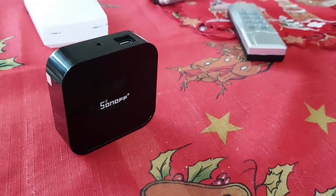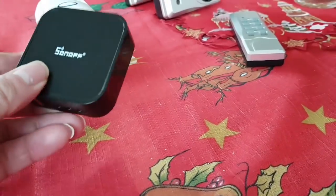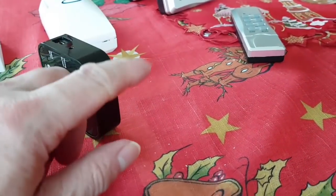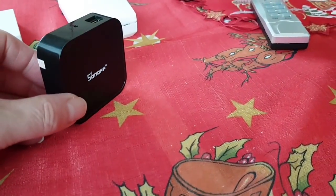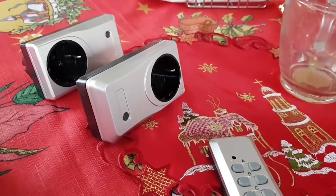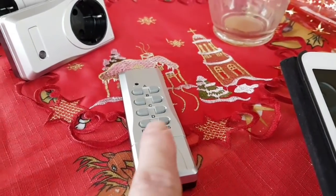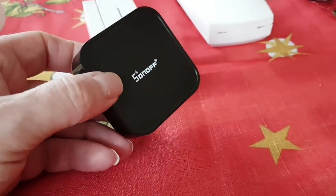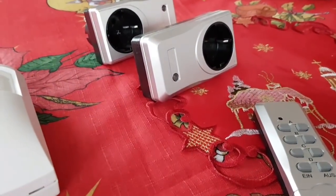Welcome to this short video, a brief introduction to the Sonoff Wi-Fi bridge. A few people have asked for this. We've had a week to play with it and understand its functionality. This device connects your home Wi-Fi to RF devices — for example, old RF switches and power sockets can be reinvented and reused again, controlled via the app on your phone or tablet.